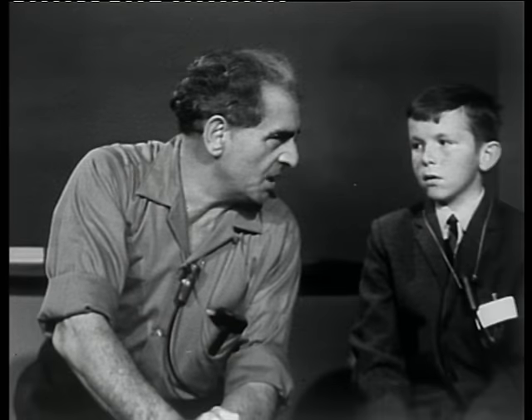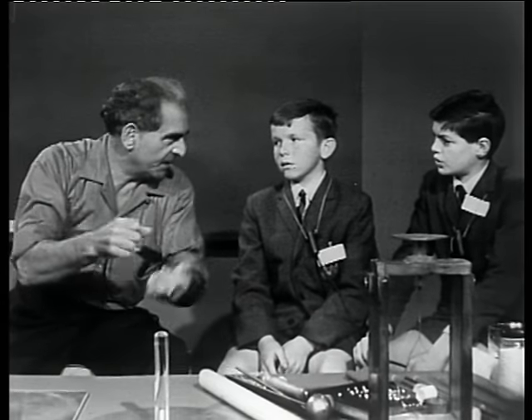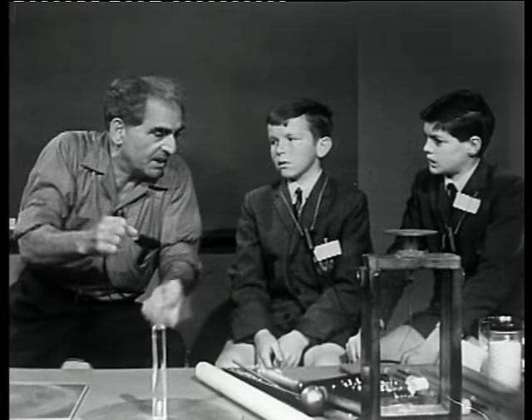We come again to investigate some of the forces of nature, and in this series so far we've explored electrostatic forces — the forces which result when two things which are different are rubbed together. That is one way to produce electrostatic forces and to separate electric charges.